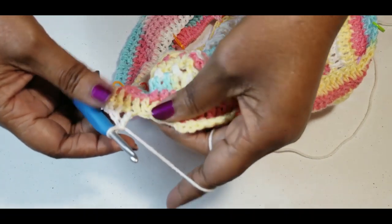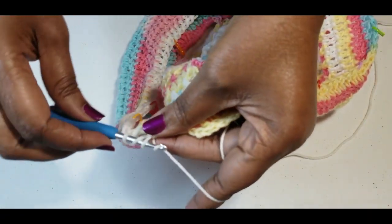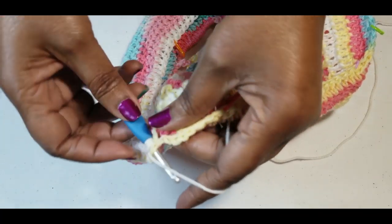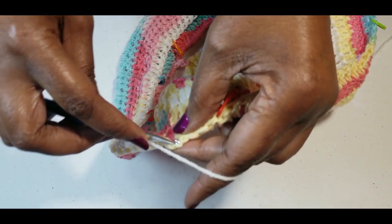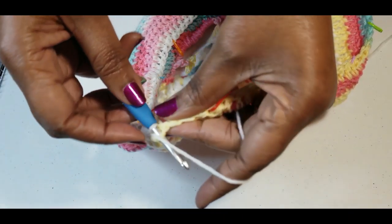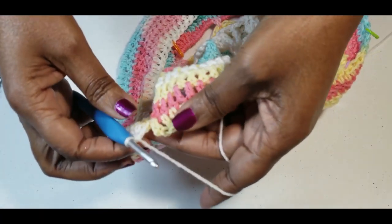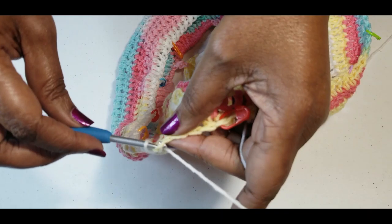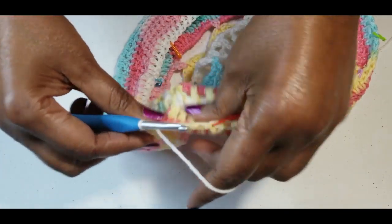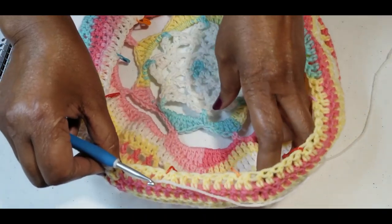I am at my last two stitches and I'll be doing two double crochets together, and slip stitch into the chain three. That row I have a total of 90.